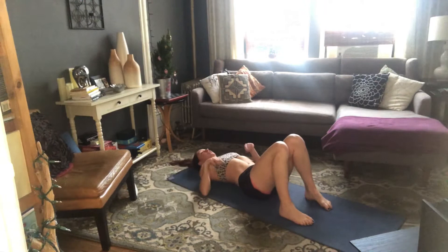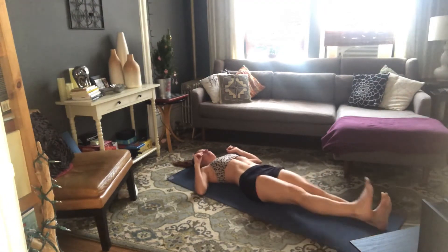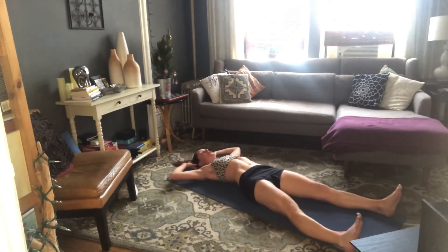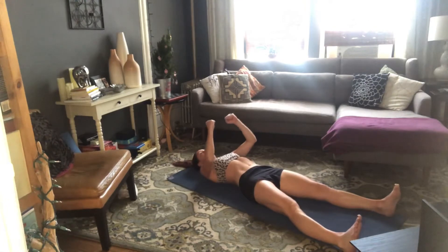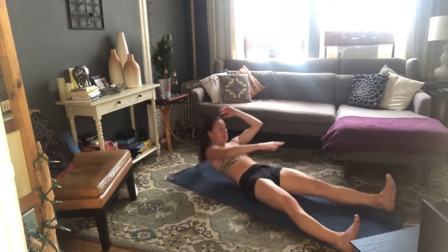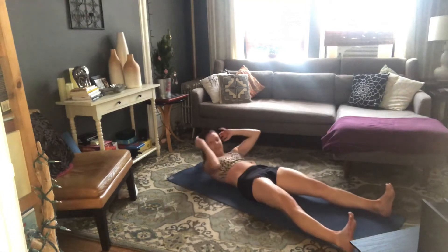We're going to stretch our legs out long again. Flex your feet and open your feet mat-width apart. Bring your hands behind your head — if this is too much, you can bring your arms in front and use a little momentum with those arms. Inhale, prepare. Half V-up — exhale, come up to sit. Reach your right fingers to your left toes, and then control the down.